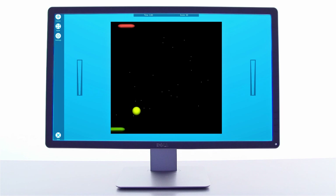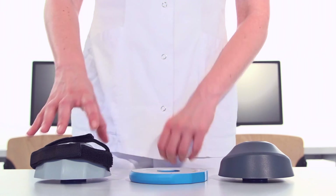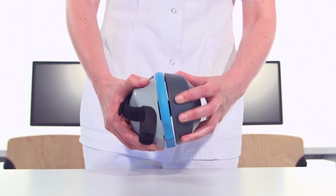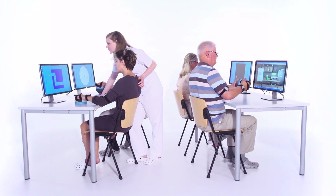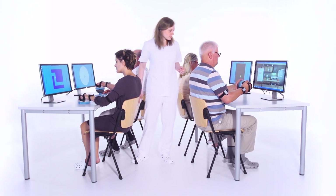Therapists can adjust a wide variety of training modes according to the individual patient's needs. Interchangeable therapy attachments enable quick switching between different training modes. A single therapist can simultaneously assist multiple patients exercising with BMAO.